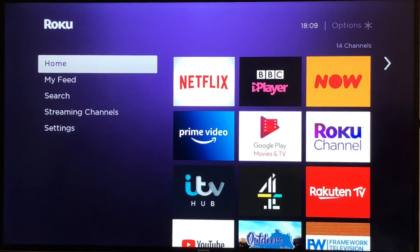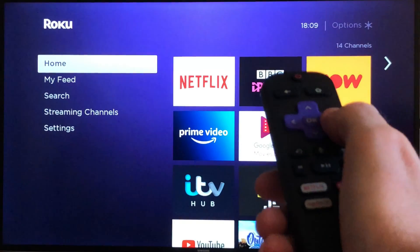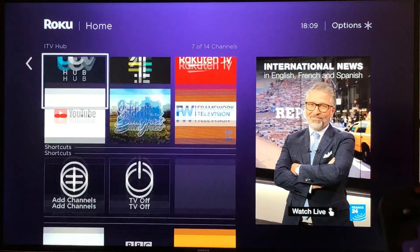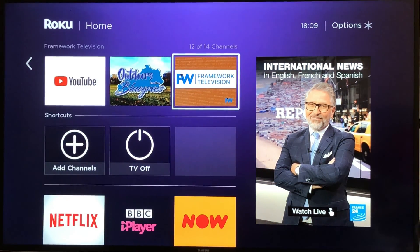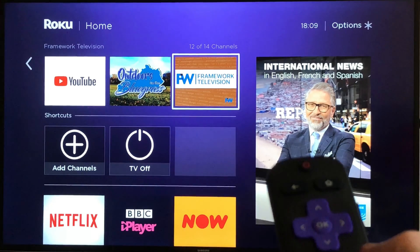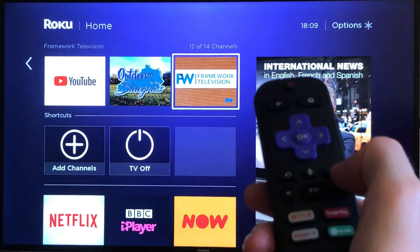To remove a channel, just use the remote and scroll to the channel that you want to remove. I don't think I've ever watched that one, so this is very simple — just tap the Start button on your Rocco remote.